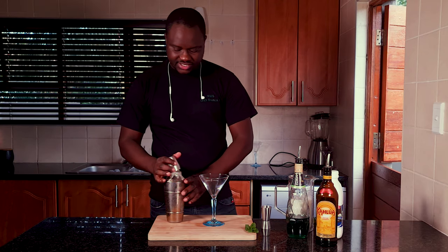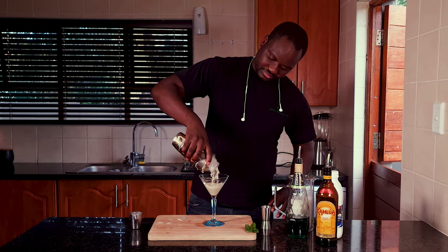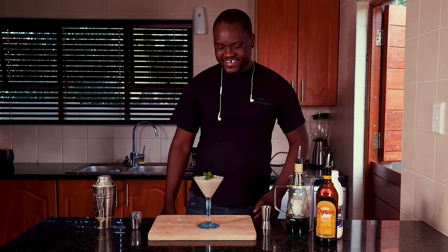Inside your martini glass, you just want to strain everything inside. There you have it guys — here is your grasshopper. Thank you so much for watching. Remember to subscribe and like my channel.